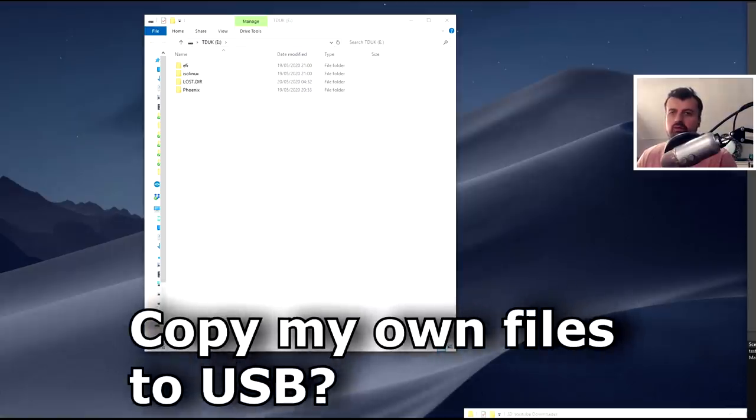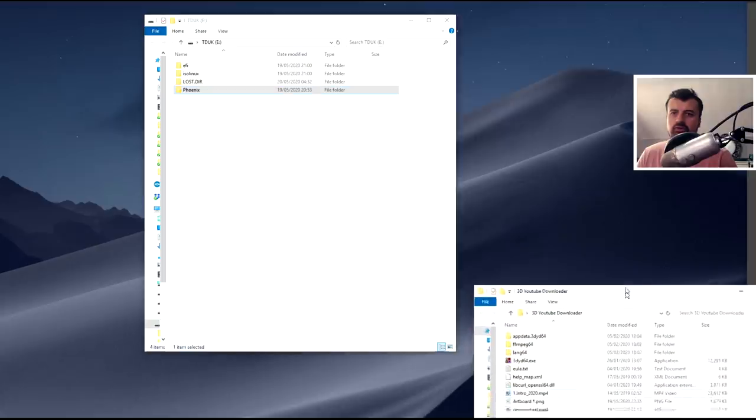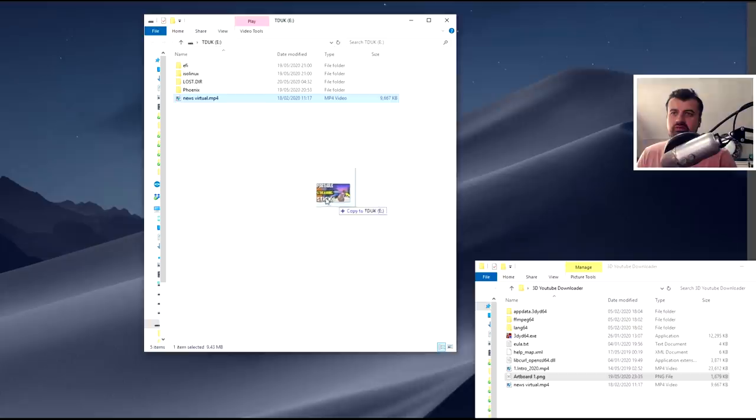The next question: can I copy files, media, or music from my own computer onto the USB drive and then access that content through Android Phoenix OS? Again the answer is yes. Here on my PC I've plugged in my Phoenix-created USB drive and we can see these are the four folders you get on the drive. All I need to do is drag and drop the contents into the folder - a test video, a test picture. You can copy music, videos, and even APK files, and the next time you boot with that USB stick you'll be able to access all of that content.